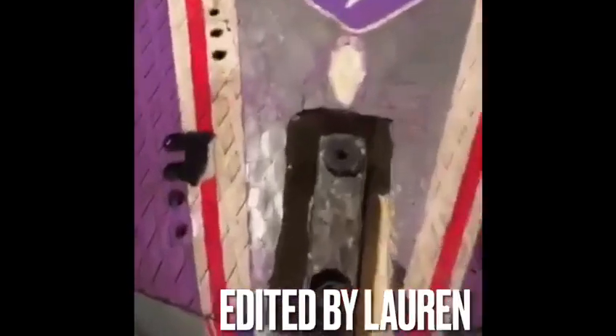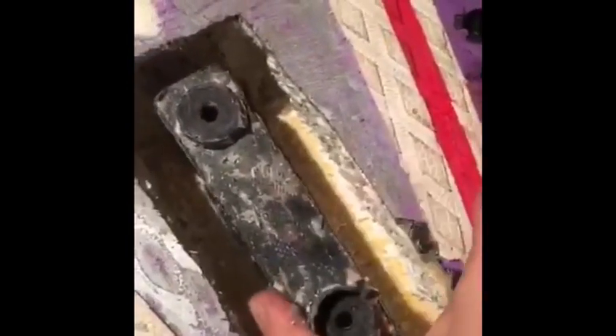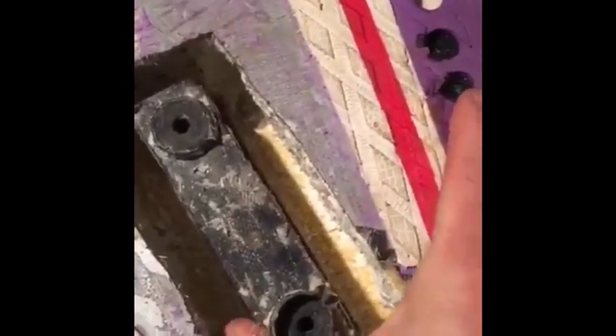So this is my board, this is the top of the fin box, and this is how much play is in there — it's really quite solid. And that's the same amount of play I had on the other side of the board. It's completely undamaged and untouched and it looks as good as new.